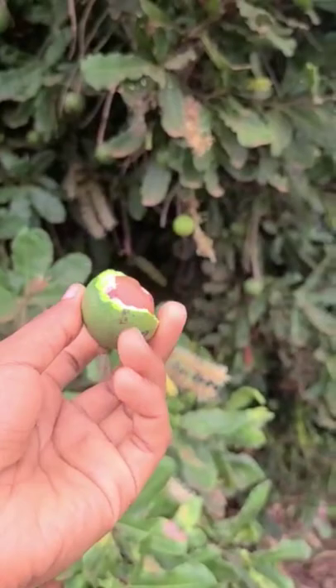You just crack it so that you can see whatever is inside, and that is what you eat. So that's it for the farm series.